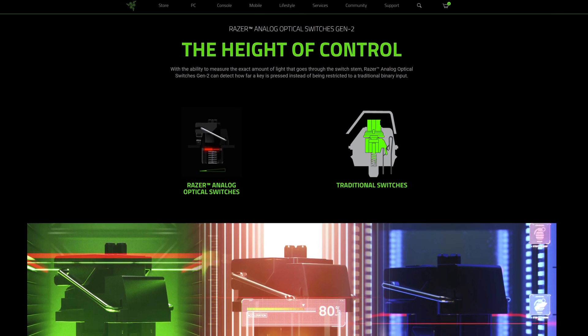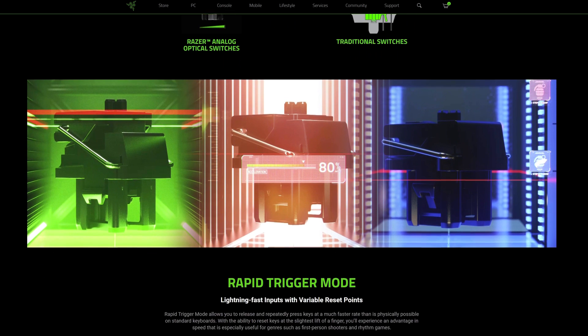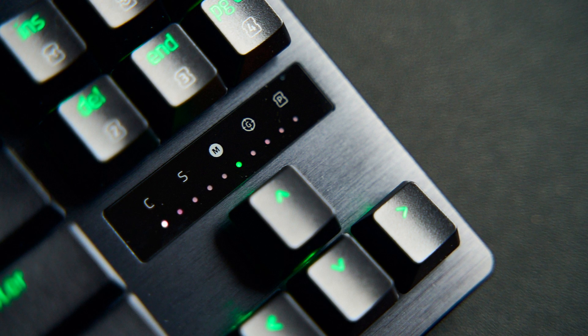We can now adjust actuation from 0.1 up to 4.0, and you can also change the Rapid Trigger sensitivity. If you want to change the actuation level on the keyboard you have two ways to do it. The first is the built-in menu — there's a screen on the keyboard which helps you change the actuation point, and you can change it for all keys at the same time.